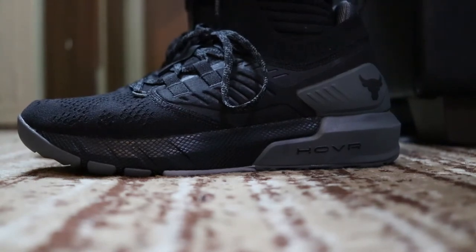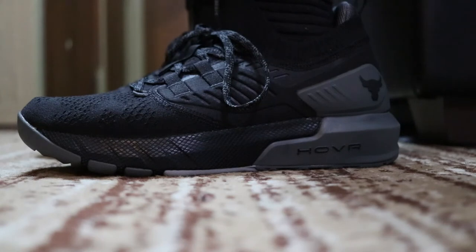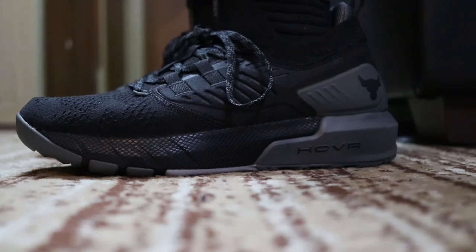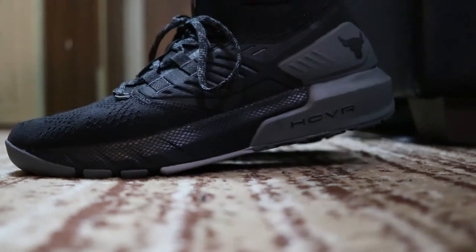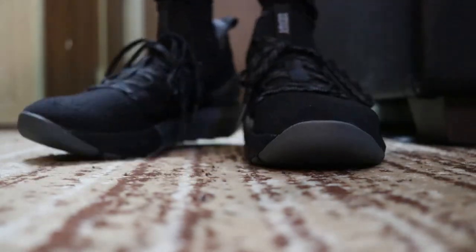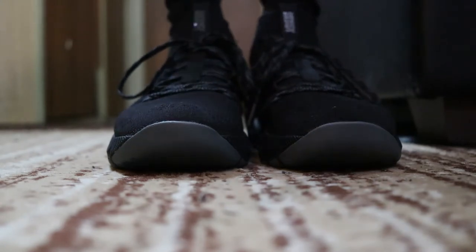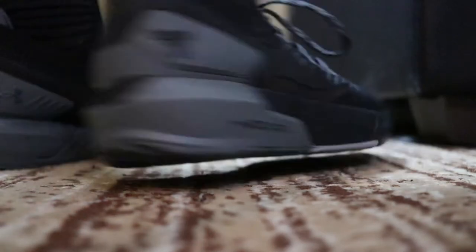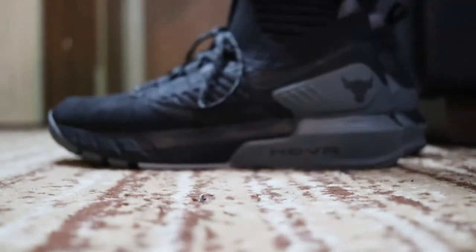We got a little bit of side view for you guys. Hopefully you can see it — you may not be able to see it that much because I have them on the floor and my lights are kind of up high. But I'm going to try to show you as best as I can. So these are how they look sideways, these are how they look forward, you have the other side, here's the back, and I'm going to turn them right back around to the side.